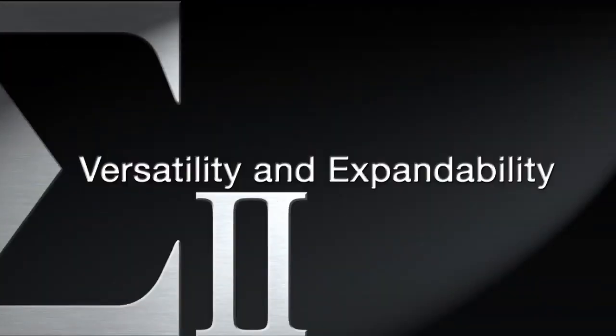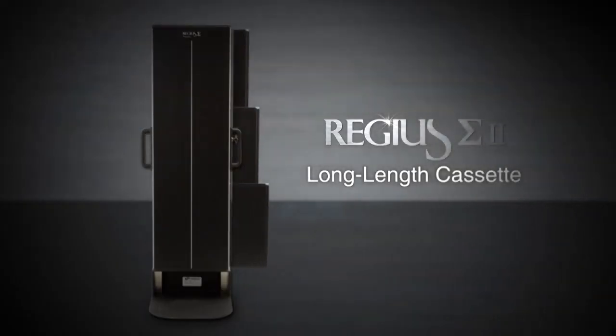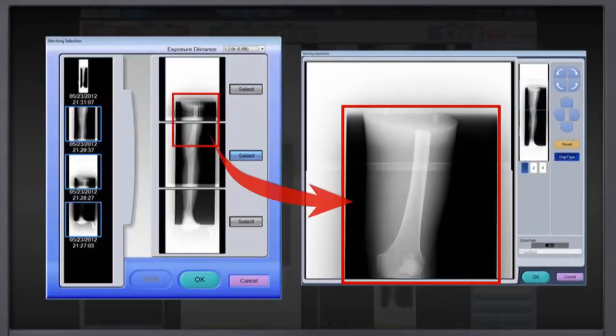ImagePilot has many more features and capabilities that assist with imaging workflow. The long length cassette houses up to three 14 by 17 CR plates to capture the entire length of the spine or leg simultaneously. The stitching software on the ImagePilot then automatically and seamlessly joins these individual images as one composite image.